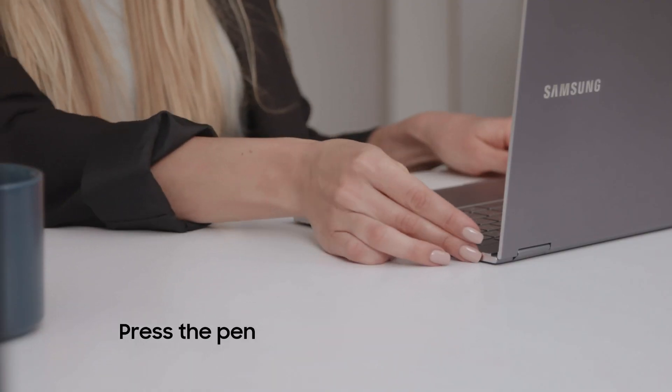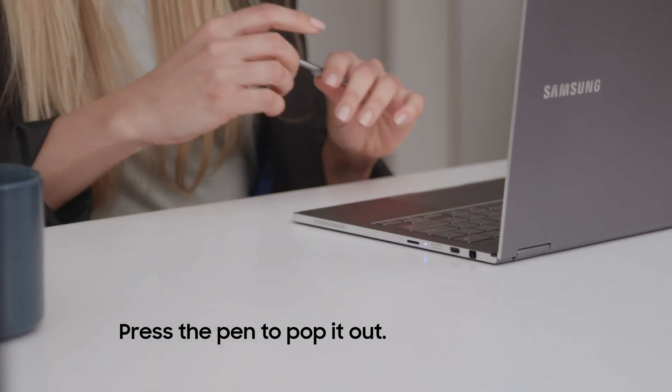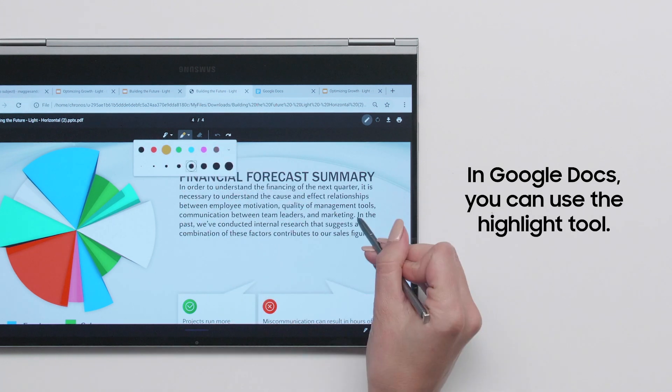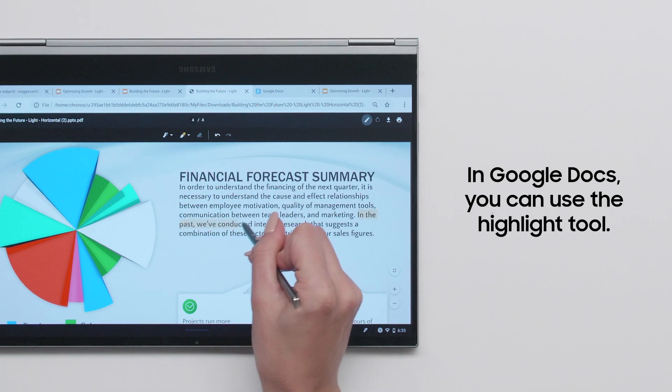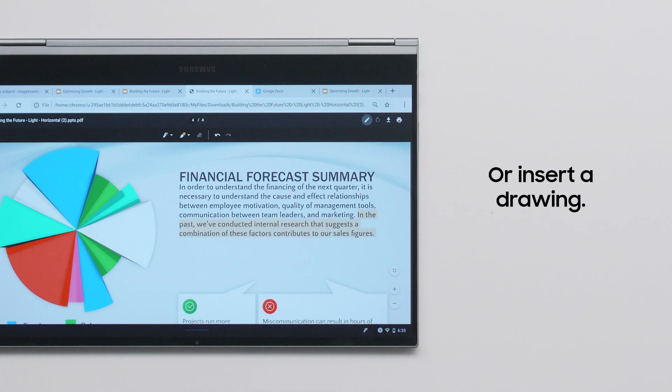Begin by popping out the built-in pen from its secure silo. In apps like Google Docs, you can use the S Pen to highlight important details, or try selecting the drawing option in the Insert menu to add a custom sketch.